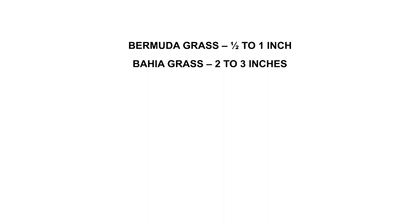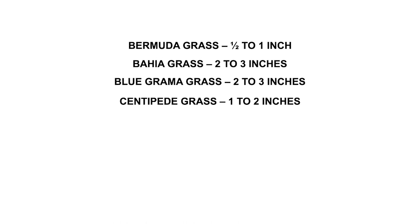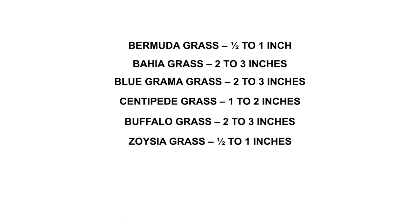Warm climate grasses: Bermuda grass 1–1.5 inches, Bahia grass 2–3 inches, Blue grama grass 2–3 inches, Centipede grass 1–2 inches, Buffalo grass 2–3 inches, Zoysia grass 1–2 inches, St. Augustine grass 1–3 inches.